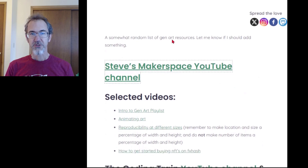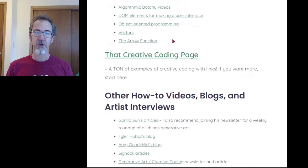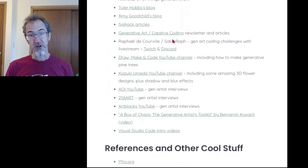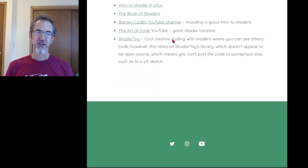Hi, Steve here. This is the last video in the series on creating generative art, or not — I might add more later, we'll see. In this video, I'm going to talk about how I start and finish projects, then give you some brief parting advice. I've also created a website with a list of gen art resources for you, and you're going to want to bookmark that resource page. I'm going to speed run through those resources later in the video.